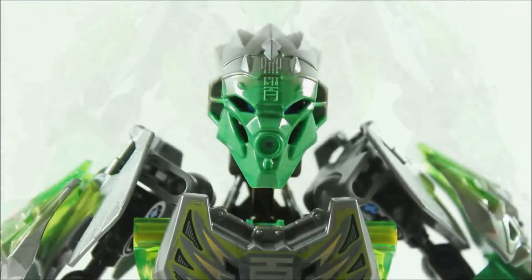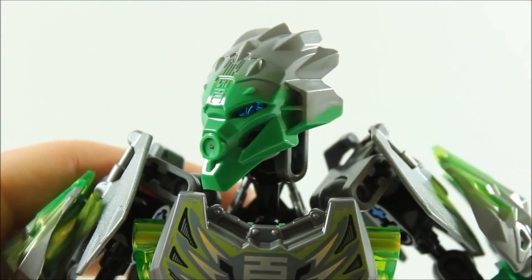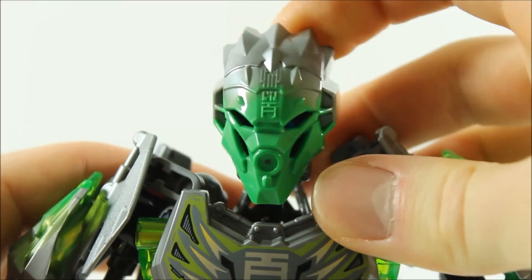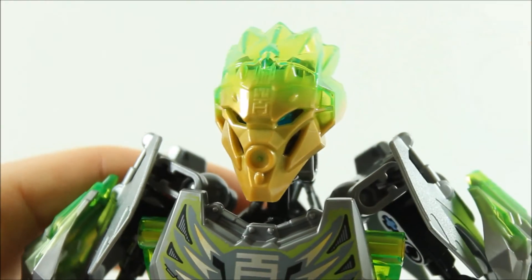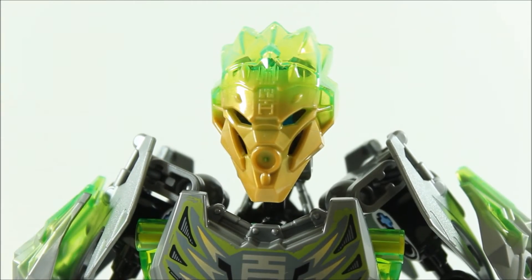Lewa wears the Unity Mask of Jungle, whose colour fades from green to gunmetal. It looks cool with the eye holes and slimmer mask design, and it pops off thanks to the trigger on the back of the head. You can then clip on the golden Unity Mask of Jungle, which is the same mould but with a gold colour fading to clear lime green — it looks pretty awesome.